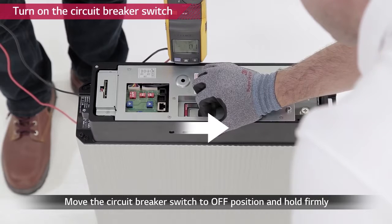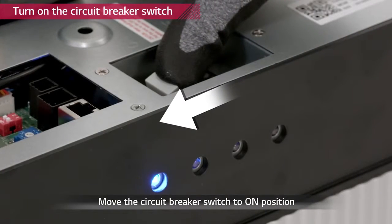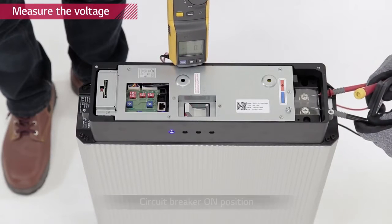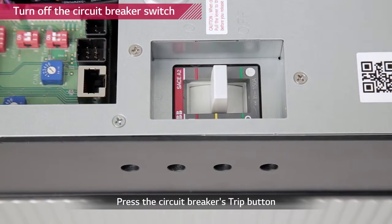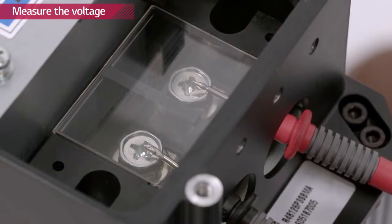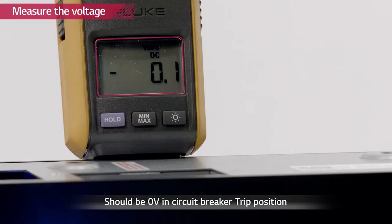Now turn on the circuit breaker by moving the circuit breaker to off position first, then to on. Check the voltage level of the battery pack with a voltmeter. The battery pack has to have a minimum voltage of 38 volts. Now turn off the battery pack by pressing the trip button on the circuit breaker. Measure the voltage level of the battery pack to check whether the circuit breaker is working properly. The voltage level has to be zero when the circuit breaker is tripped.